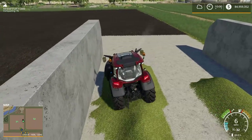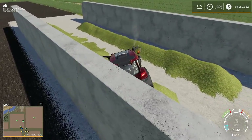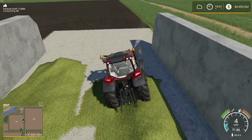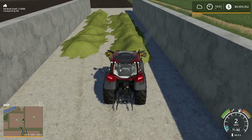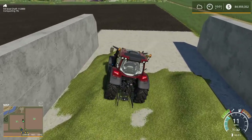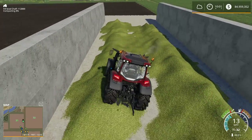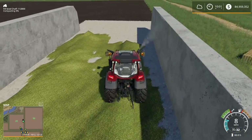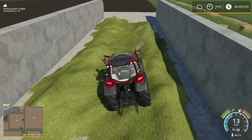We've begun and we are at just one percent. Two percent. This poor little Valtra might be struggling with this. Three, four, five percent. I'm just trying to keep the tractor on the chaff as much as I possibly can, trying to spread it out a little bit. Nine, ten percent — and that's one minute gone. We're doing about ten to eleven percent per minute.